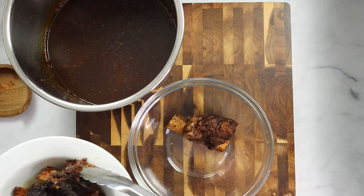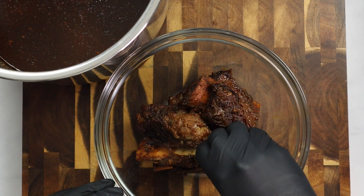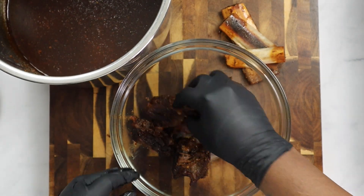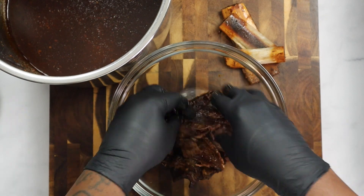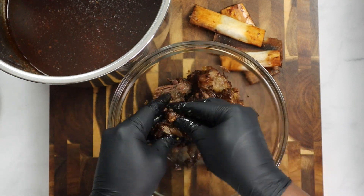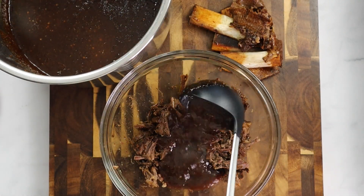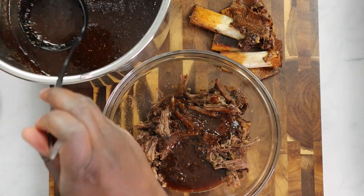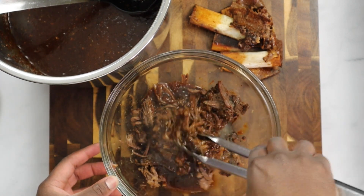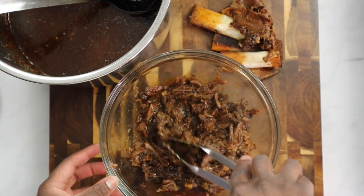Let's go back to the short ribs. I let them cool off a bit because they are extremely hot coming out of the pressure cooker. They are fall off the bone amazing. My goal here is to shred this meat with my hands — just taking my time, removing the bone from all of the short ribs and shredding the meat. Once I pull the meat apart, I'm going to add that sauce to the meat. Perfect consistency — not too watery. The goal is to sauce up the meat and put it right on the slider. We don't want soggy bread.